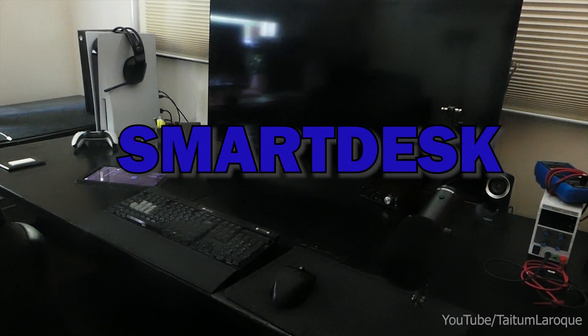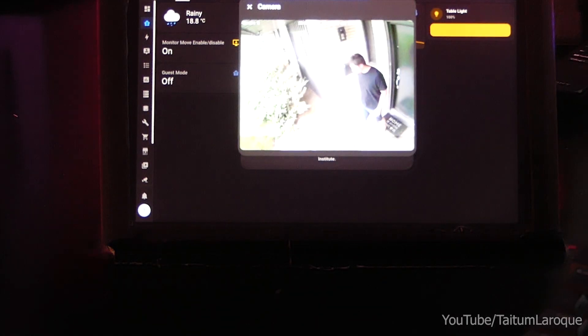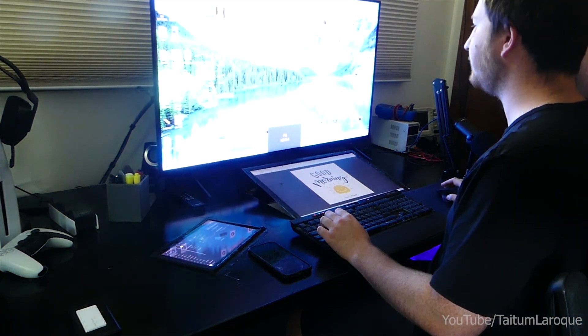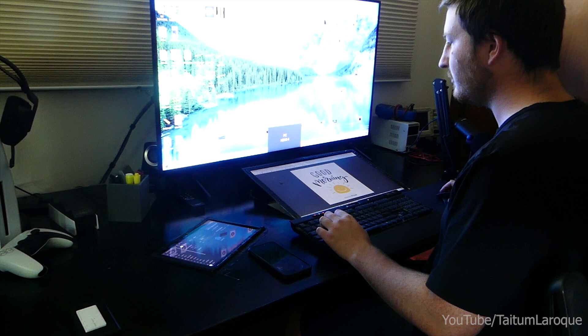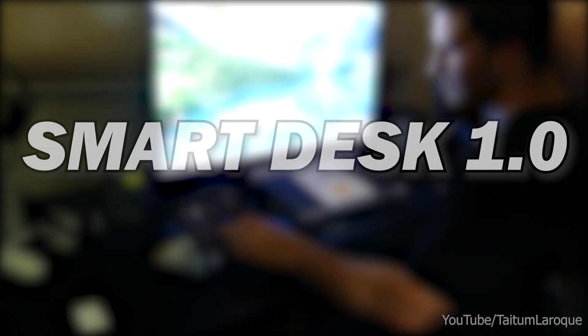Over the past few months, I've been working on my own version of a smart desk. I wanted it to be something that would work alongside me when I'm doing tasks, like having LED lights and screens pop up to notify me of different things, or a monitor that pops out just when I need it and goes away when I need it to. My name's Tatum, and this is how I built my smart desk 1.0.